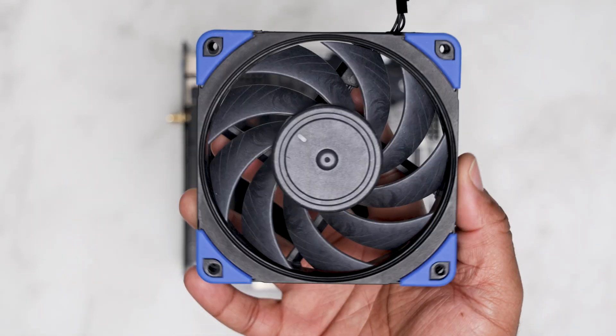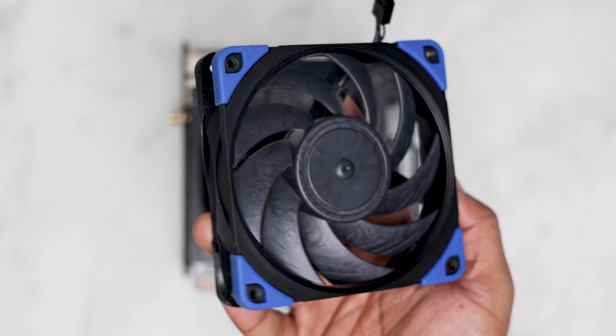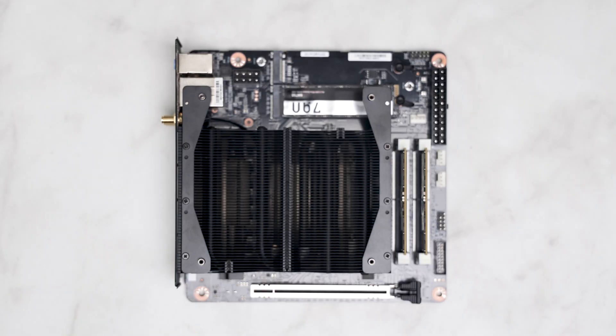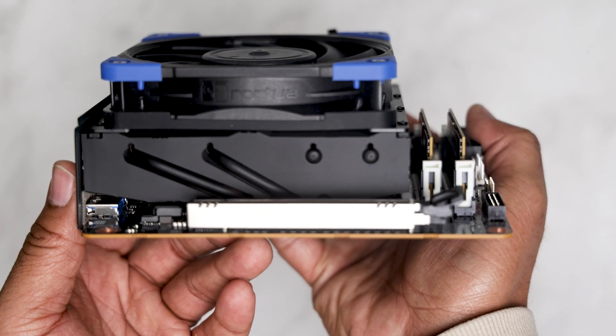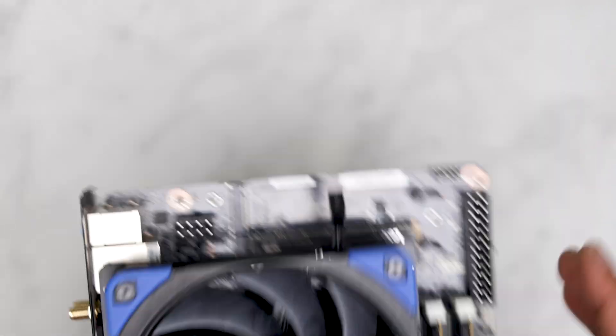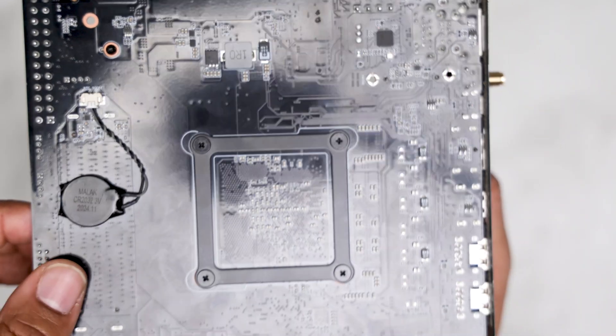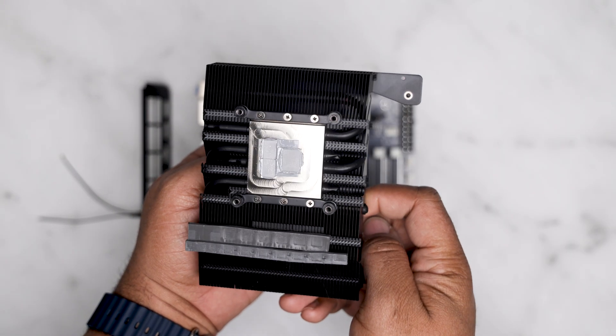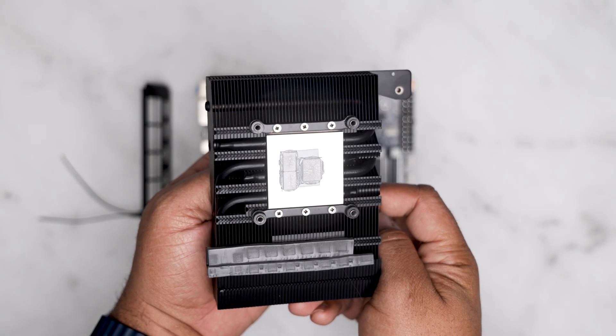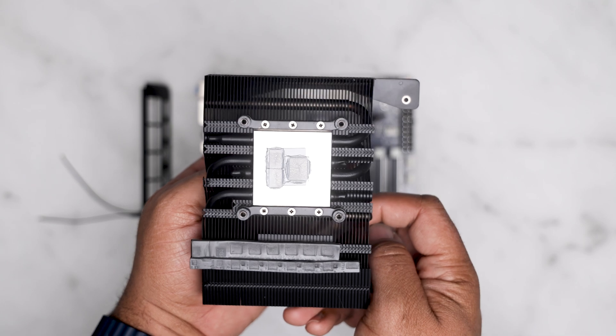For the cooling, I'll be going with the Noctua NF-A12 25mm Chromax fan. This should be perfect as it's quiet with good performance. It uses a proprietary CPU cooler which doesn't use any known mounting systems like LGA 1700 or AM5. The heatsink is about 32 to 35 millimeters tall and would allow you to fit a full-size 120mm fan.